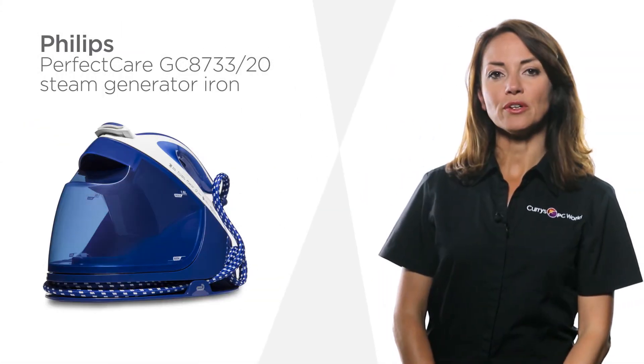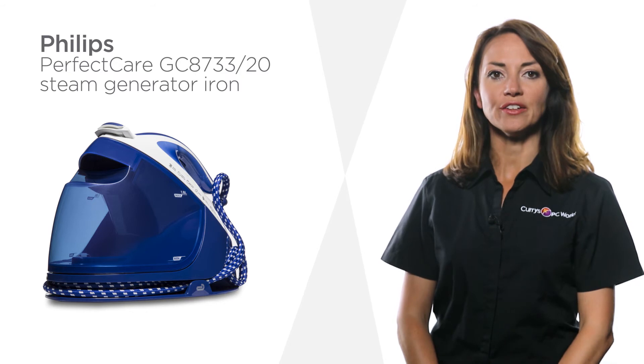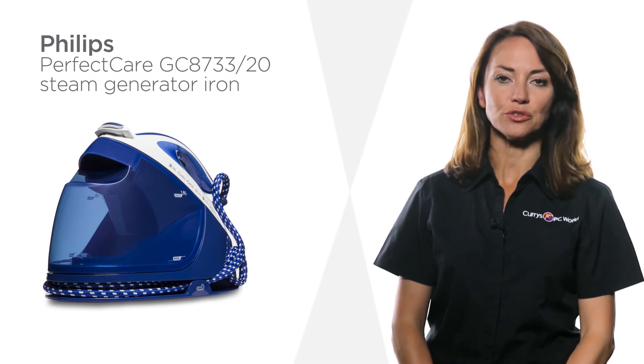Iron even your most delicate fabrics with this Philips steam generator iron, with easy to use settings for hassle-free ironing.